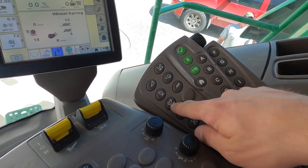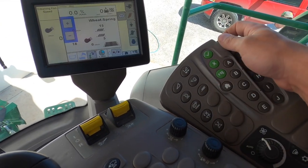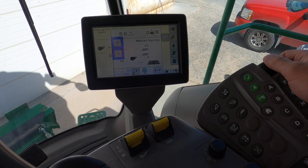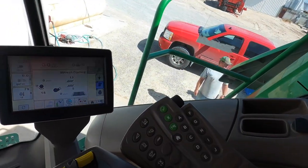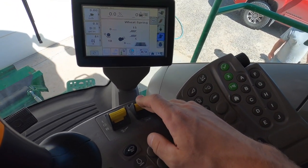All right, so we want to adjust the fan - and it's not gonna let me. Hopefully that's not a real problem. I don't want to deal with diesel exhaust fluid. Okay, so we can't adjust the fan without the rotor running, so we have to engage the rotor here we go.